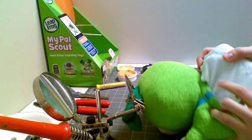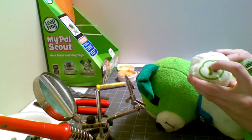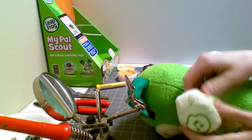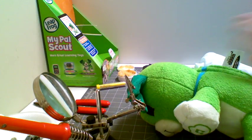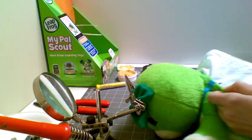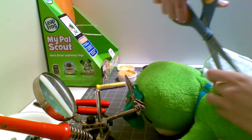Step one: I'm going to cut a hole in this white fabric so that I can reach inside the toy and access the paw switch. For some toys, the switch might be sewn into the hand — if that's the case, I'm going to cut the wires closest to the paw. I'll just make a small cut in the white fabric, just big enough that I can fit my fingers through to find that switch. We'll be able to sew this up after we're done.